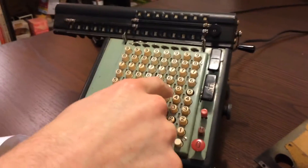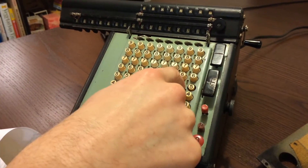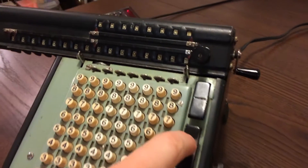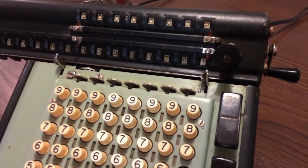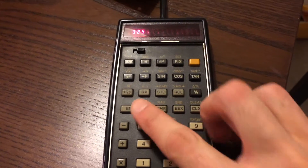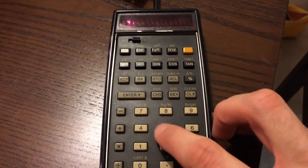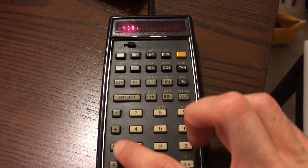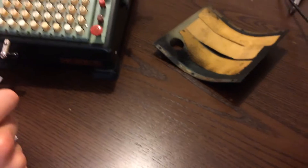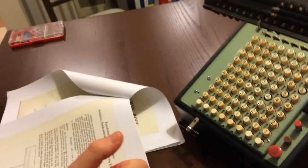Now we're going to enter a new number and add to that: 456. We press the plus button once, and we have our sum of 781. Now I can test it on the real calculator — 325 plus 456 is indeed 781. Well, that's good. With less satisfying noises — so that's addition.